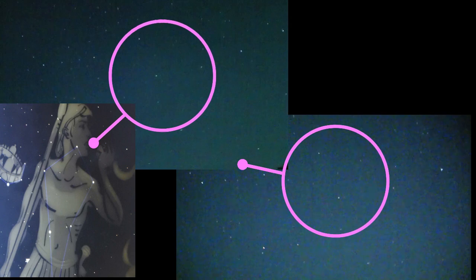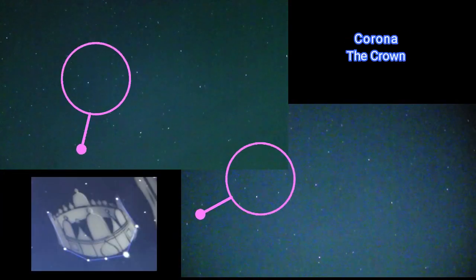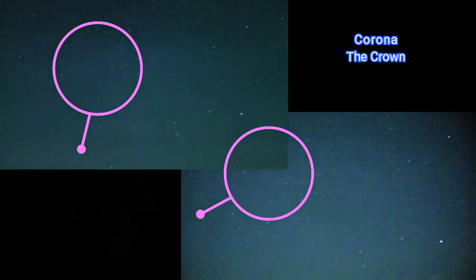Then we go to the left. Constantly — Boötes, if that's pronounced correctly. Then we've got Corona the Crown. Lovely clear night.